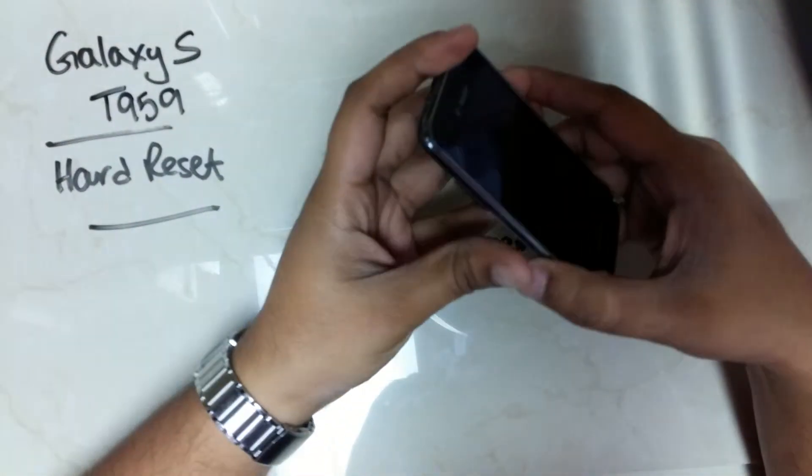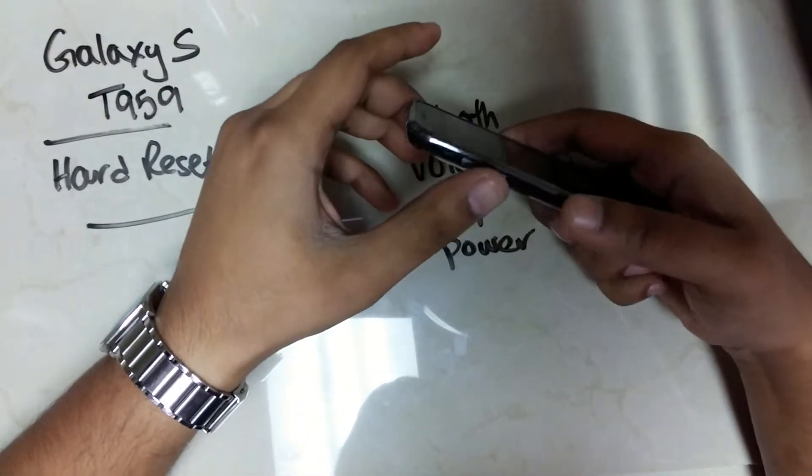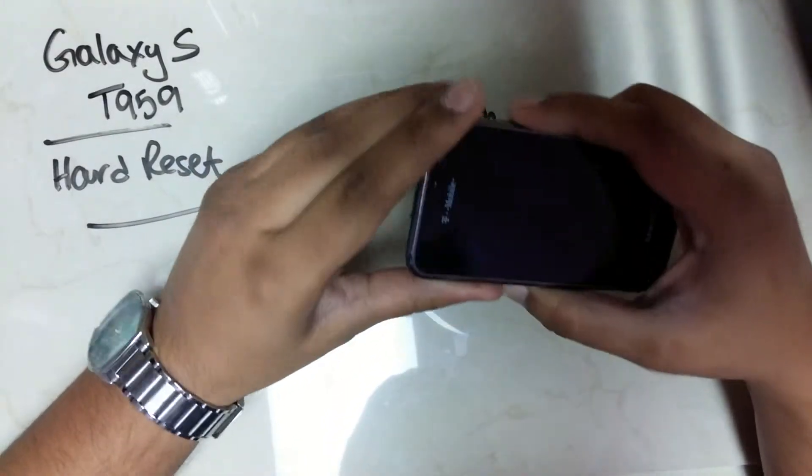To reset a Samsung Galaxy S, you're going to hold on to both volume keys and press the power key.